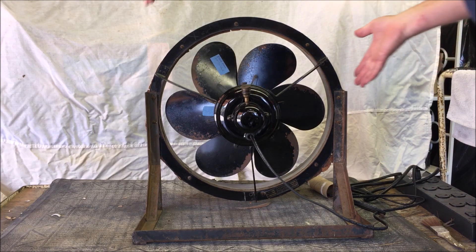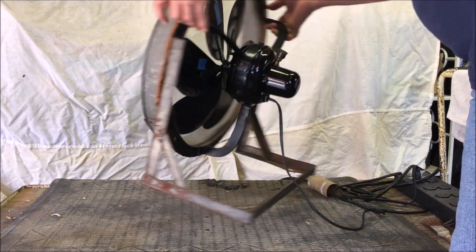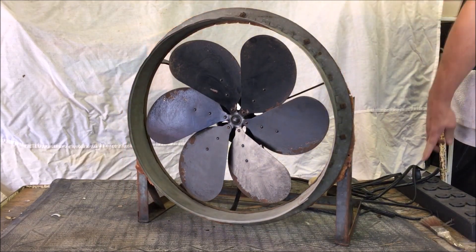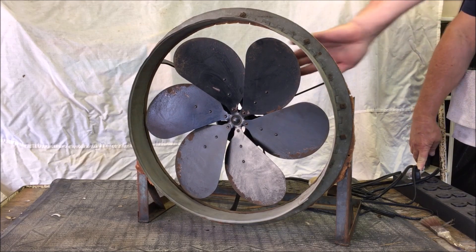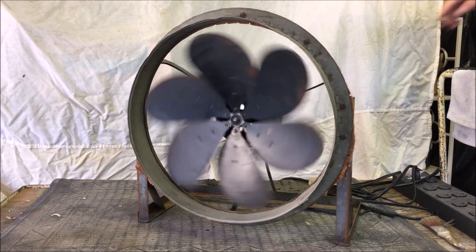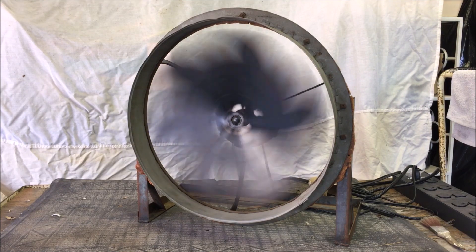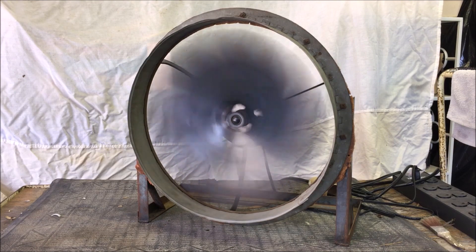What we're going to do now is turn this fan back around and give you a little demonstration of it. It's going to show its little problem here, where it doesn't always want to start. It does have a little bit of rotor racket that we need to take care of, and it's also got a blade that's out of balance. As you can see, this is a very low RPM, quiet piece of machinery — except for the rotor rattle, of course.